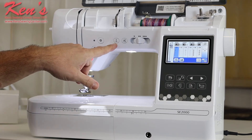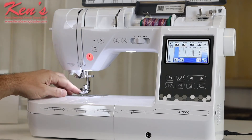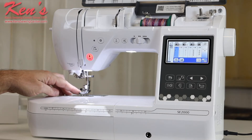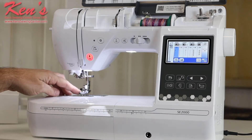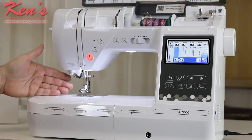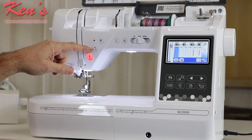The machine has the needle up/needle down feature, which is so nice when I want the machine to stop with the needle in the fabric for turning corners or appliques, or to make sure the needle stops out of the fabric. It also has the auto-lock feature that ties the stitch off underneath, and the traditional reverse.